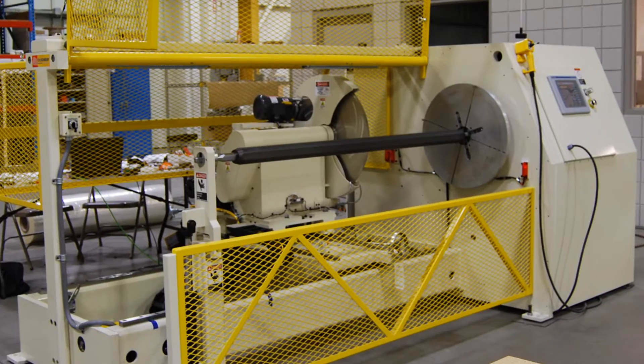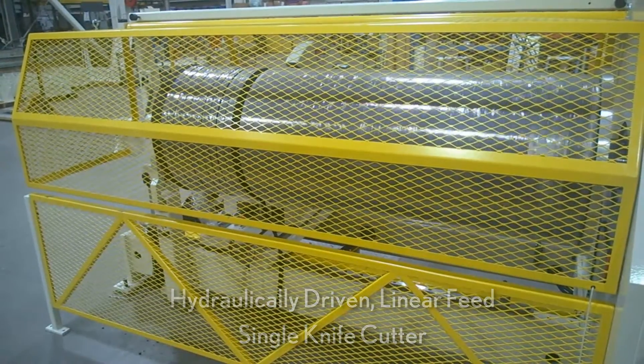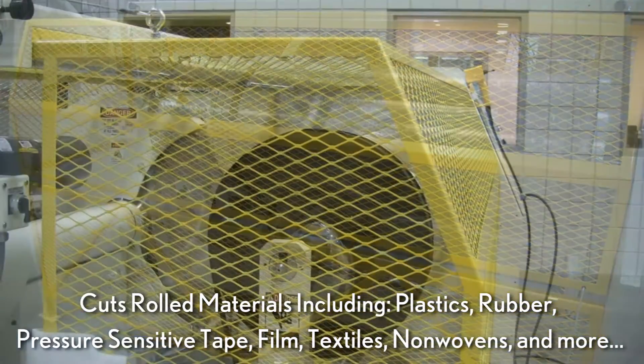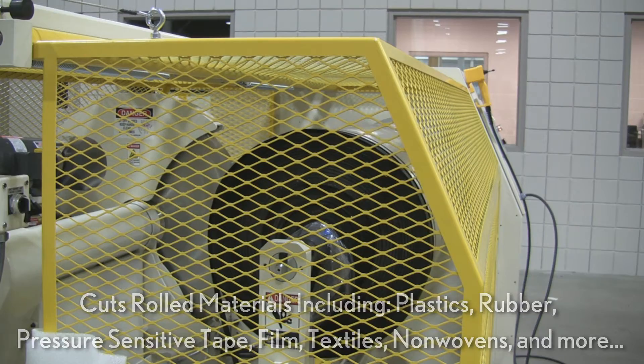The Duesenberry Model 3100 is a hydraulically driven linear feed single knife cutter that can safely and efficiently cut most rolled materials with ease, including plastics, rubber, pressure sensitive tape, film, textiles, non-wovens and more.